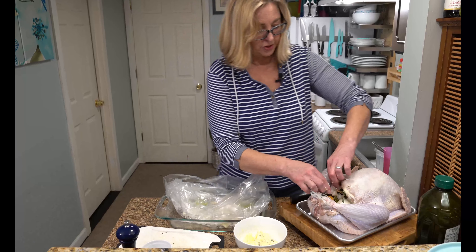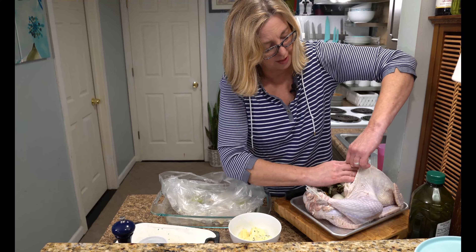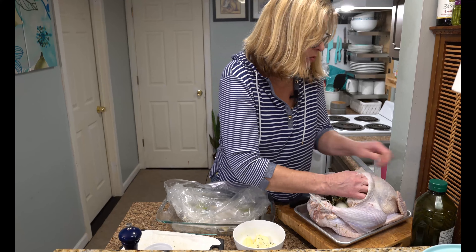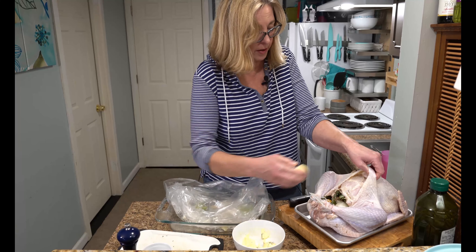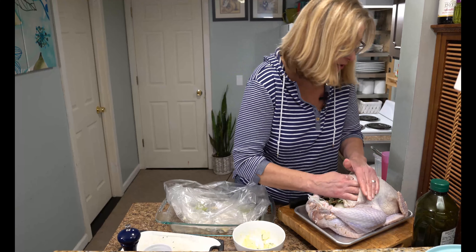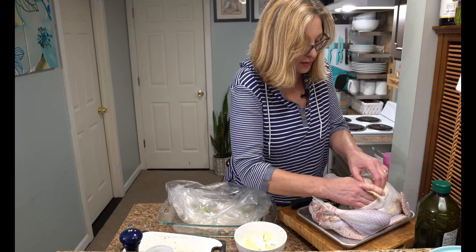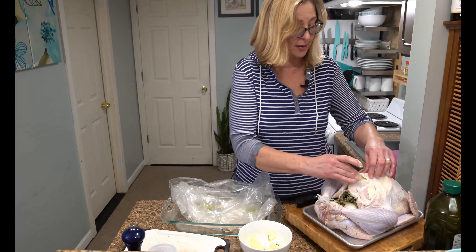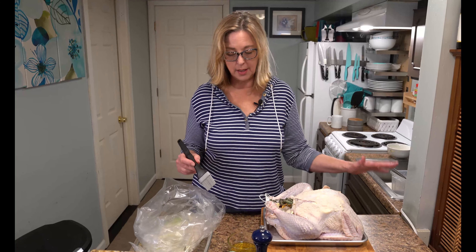What you want to do is put your hand in there and pull the skin away from the turkey. Try not to break the skin because the butter will just leak out. Then take a scoop of butter, stick it in there, and smooth it backwards. You can see it moving its way back — that's exactly what you want to see. The magic butter is under the skin.